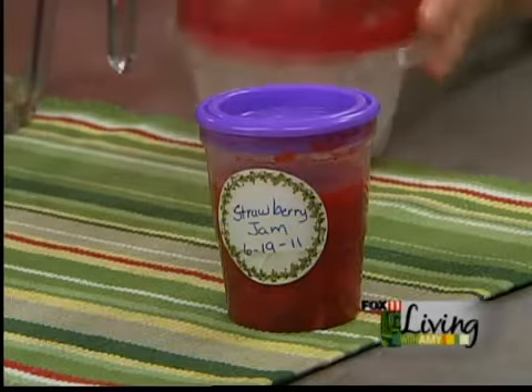And there it is — here's the finished one. Label it and put a date on it so you know to use it up before the next year. If you want to do it for Christmas gifts, label them beforehand because once they're frozen, it's hard to put a label on. Mary's recipe for her freezer jam will be on our website. Nothing better than fresh strawberry jam on toast or an English muffin.